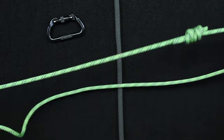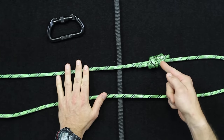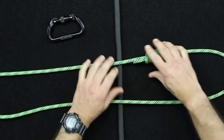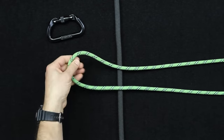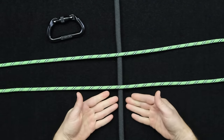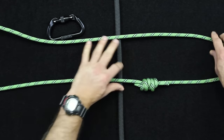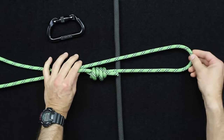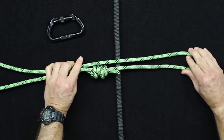The first step is to offset the barrel knot — the double fisherman's knot — in the line. If one side is your barrel knot and the other side is the loop without offsetting, it's not going to line up correctly because you're attaching this into your climbing harness. I like to offset it about a foot or so.